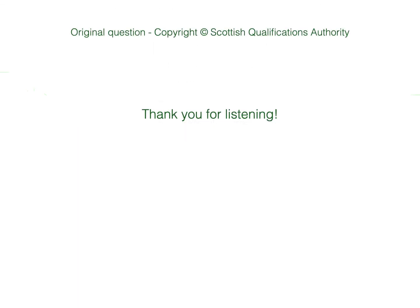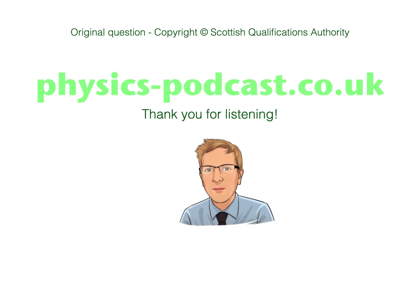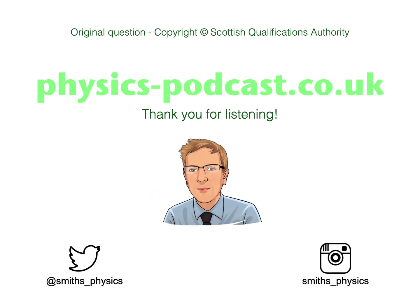So that's us for another video. If you're stuck with your physics and don't know where to turn, there's always Mr. Smith's Physics online at physics-podcast.co.uk. Thank you for watching.